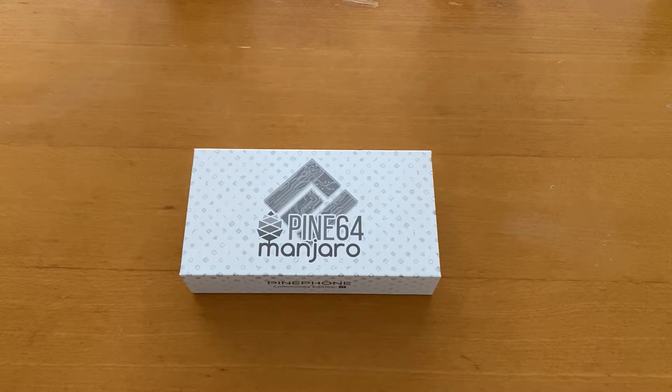The Pine Phone just arrived about 30 minutes ago and I wanted to unbox it with you guys directly. I just opened the DHL box, so let's do the unboxing together.